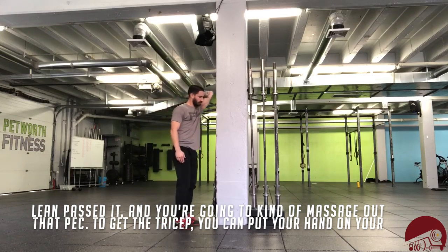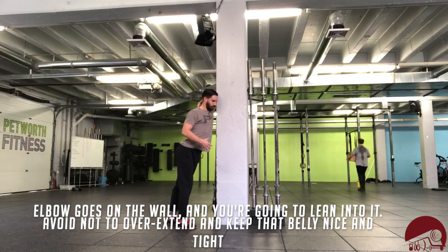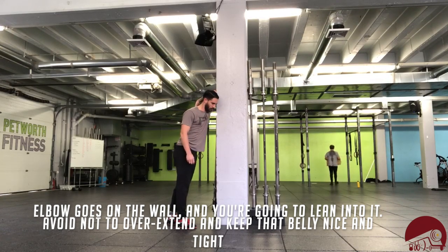To get the tricep, you can put your hand on your shoulder blade, elbow goes on the wall, and you're going to lean into it. Avoid overextending and keep that belly nice and tight.